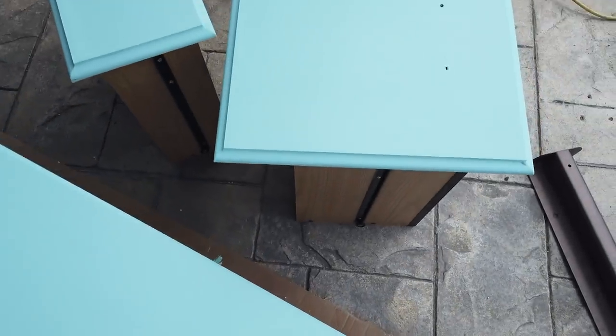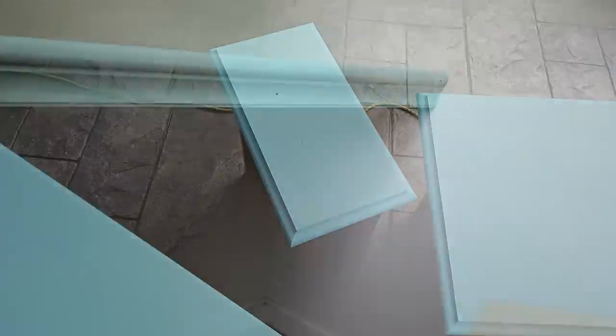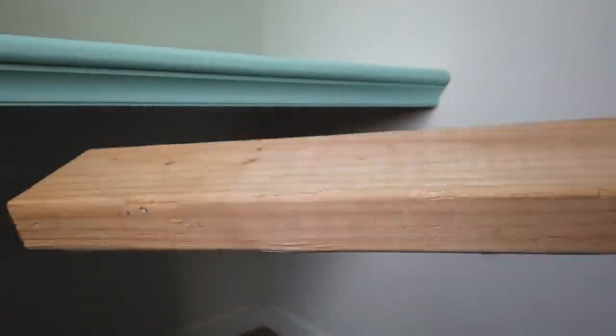After the four coats of paint were done drying, I came back and applied some polyurethane to coat and protect it, because it will probably get a lot of wear and tear with my son.